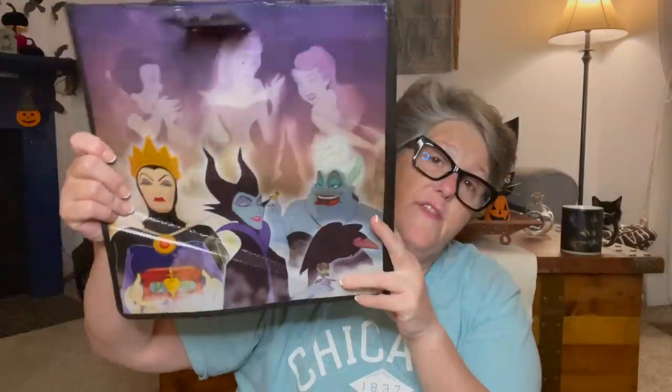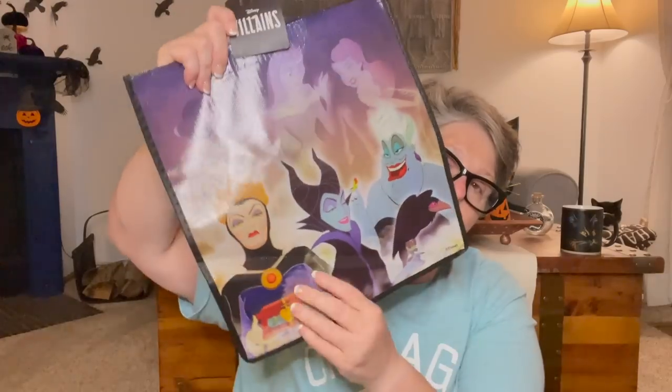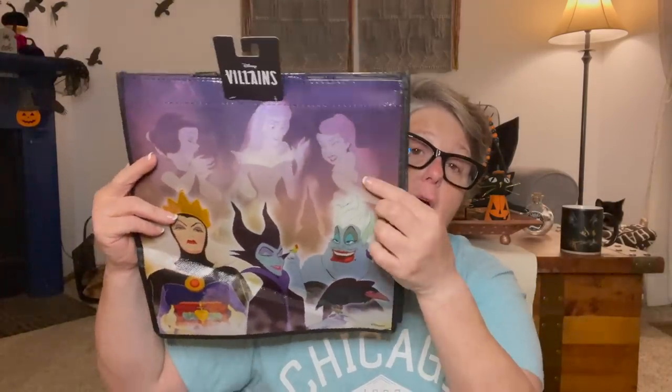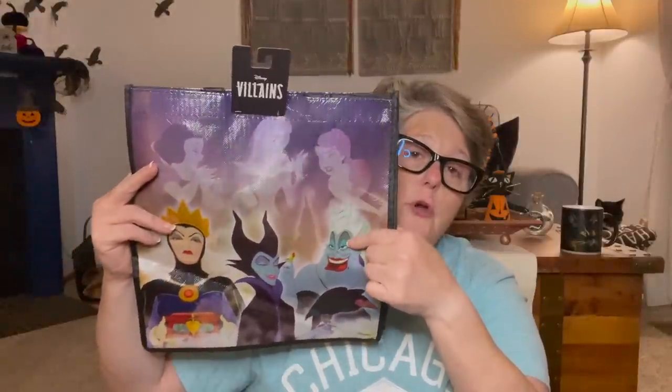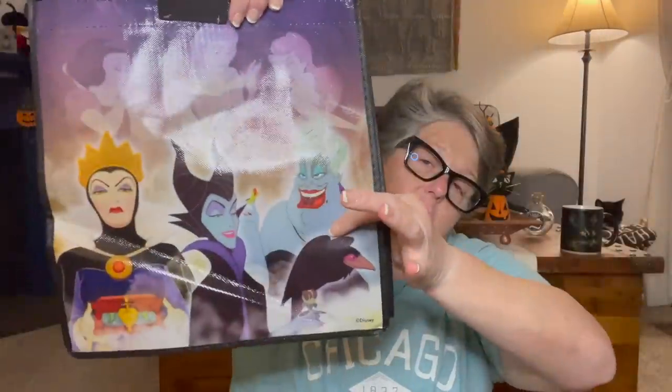I grabbed this Disney Villains bag. I'm obsessed - do I need another bag? No. Do I want it? Yes. I will enjoy it until I'm ready to get rid of it and pass it off to somebody. Just plain black sides - I love that they're coming out with the villains this year. If you're a Disney villain fan and you like a planner, Happy Planner this year's Disney theme is the villains. You get the Little Mermaid, Snow White, Cinderella - all your princesses and their villain. I just thought it was fun.